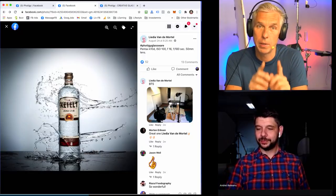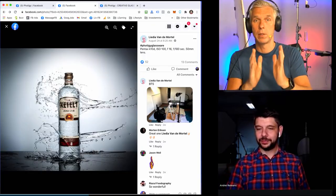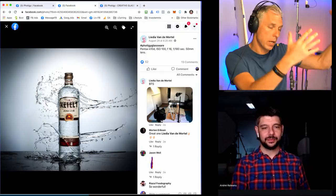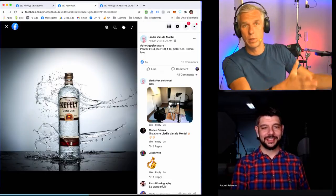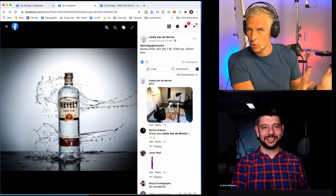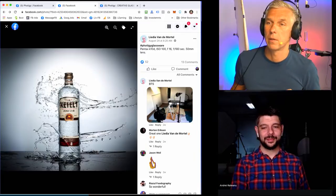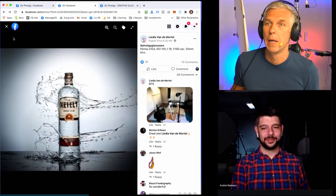Remember guys, symmetrical lighting setup is important if it's just a symmetrical single item. Unless you want to have a reflection on one side — you put a strip box there on front, that's fine. But if it's just like contour edge light, it should be all symmetrical.